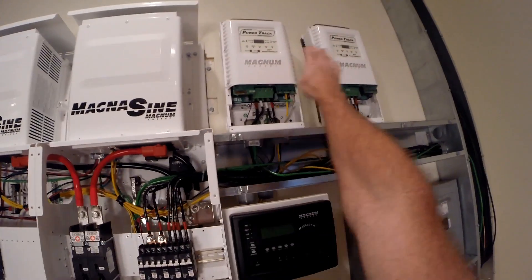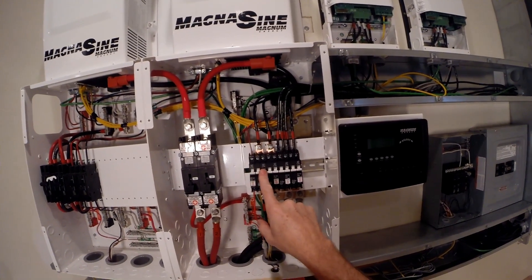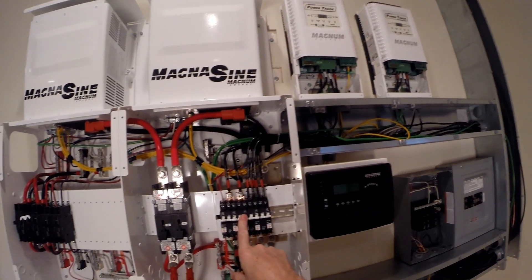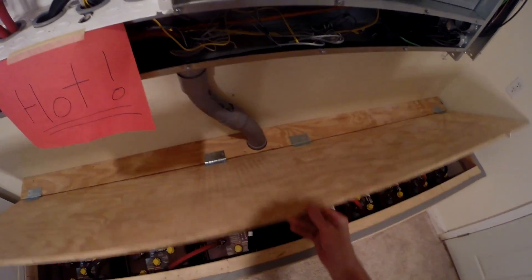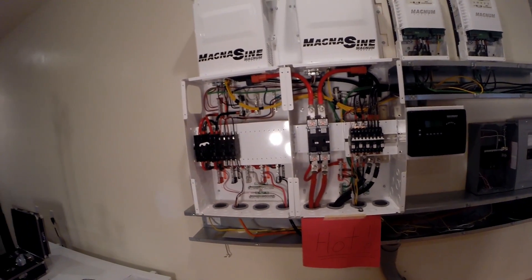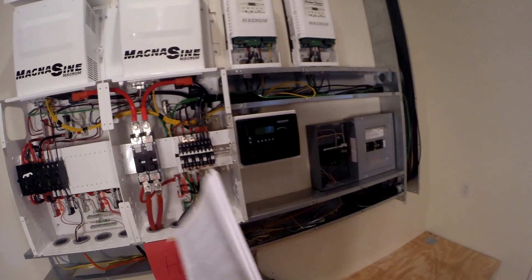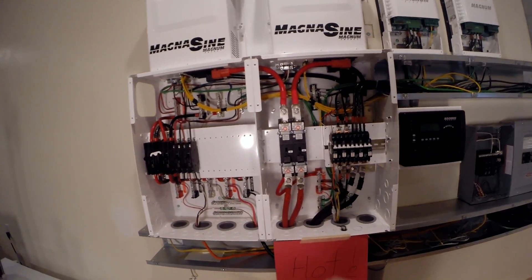I'll also go ahead and turn these on, but no PV to it yet. So it's going to be: one, two — the battery monitor kit — and these two breakers, which should turn on everything. All right, are we ready? How bad could it be? Ready — one, two, three, four, five — leave the AC power all off. All we should see is that these come on; they won't really be fully on, but they'll be powered, and then we should see some stuff on the display.